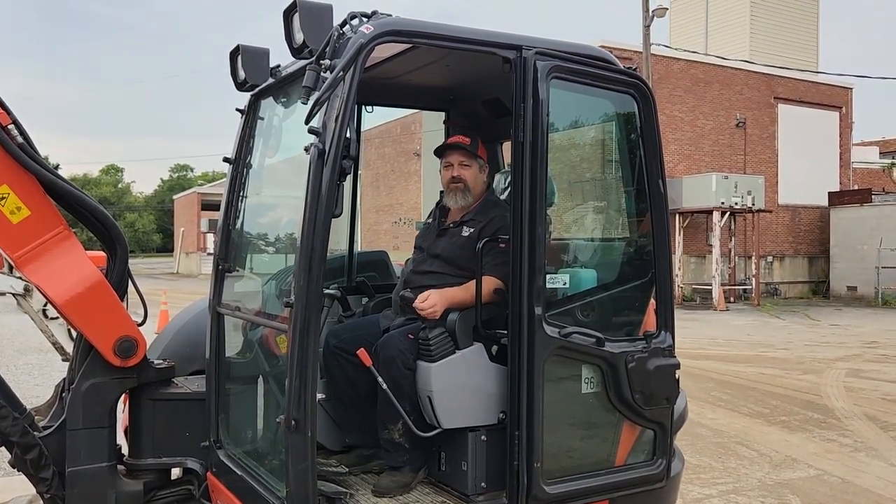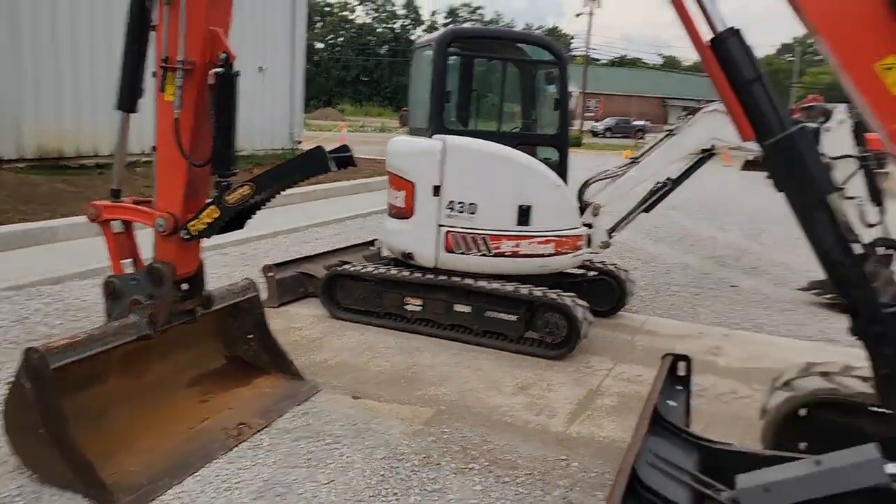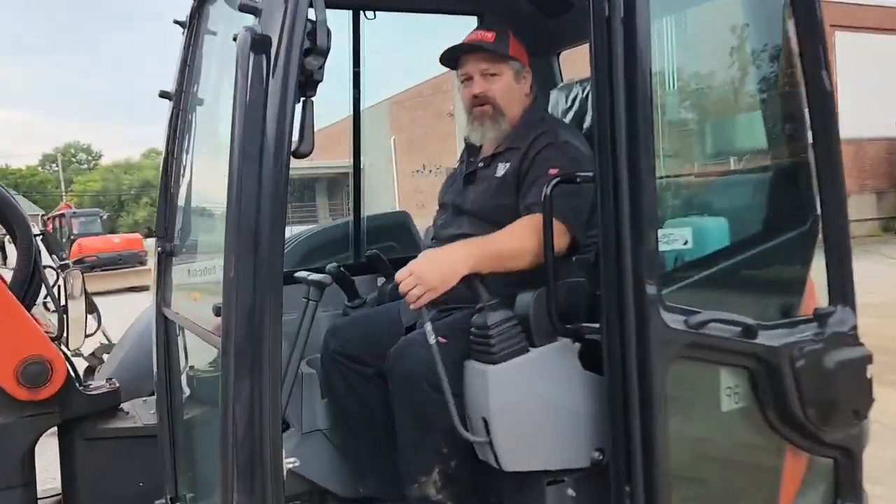Welcome to Tractor Town. Today I'm going to show you how to switch the bucket quick release on a Kubota KXO 80. Come along and I'll show you the operations.